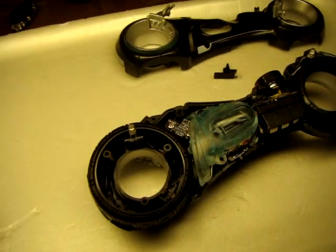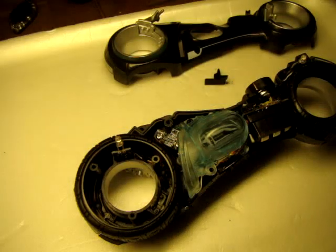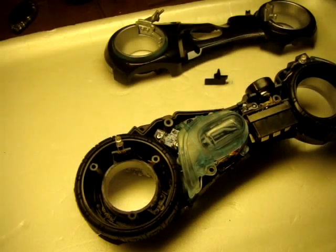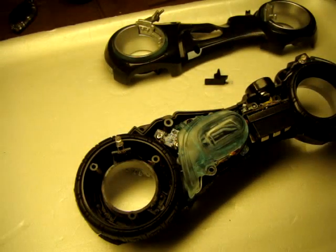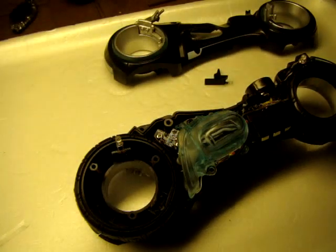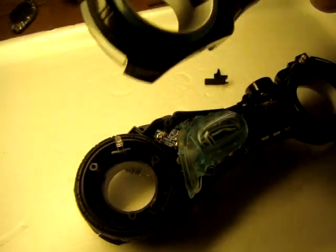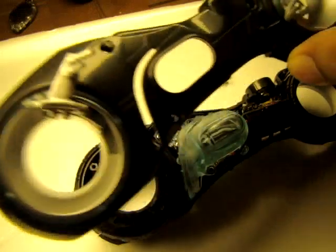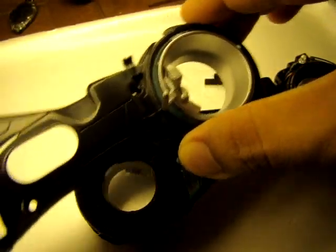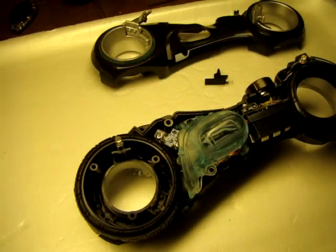Another quick question that people have been asking: some of the bikes were advertised — and I believe the Tron car also was advertised — with a color-changing light system. These bikes will not change colors. Their plastic is molded in blue, so is the plastic on the rims. The LED lights are actually real white-bluish LED lights, so these bikes will not change color no matter what you do to them.